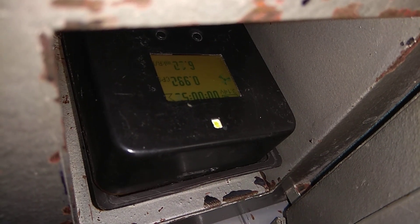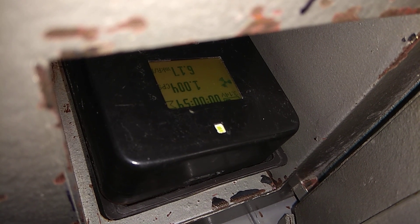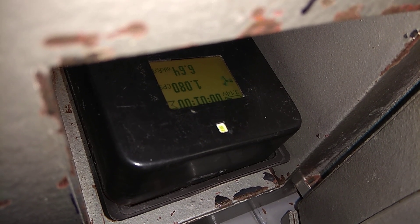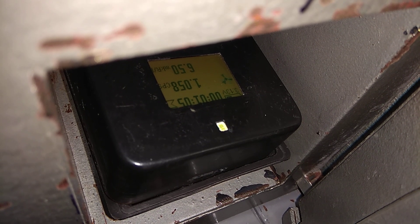Ждем минуту. Открываем, смотрим. 0.99 импульса в секунду, до одного подскакивает. 6 микрорентген в час, максимум 6.6.